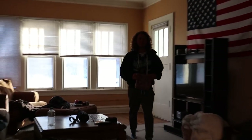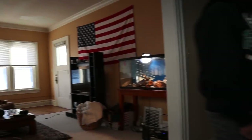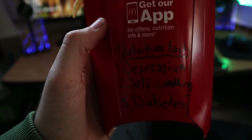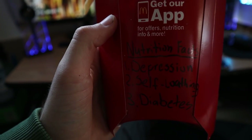I just got back from McDonald's — took so long to give me free fries, you want some? Dude, look at their nutrition facts. This is depression, self-loathing, and diabetes.